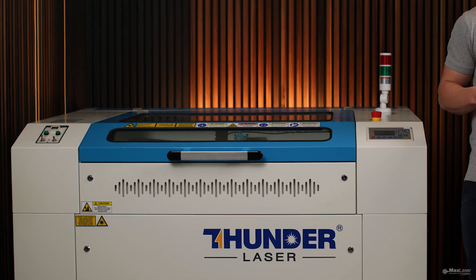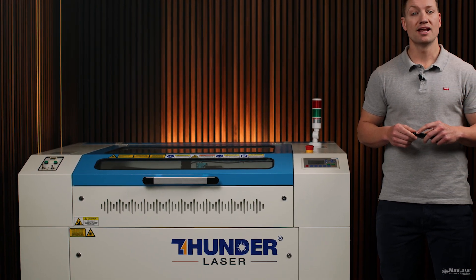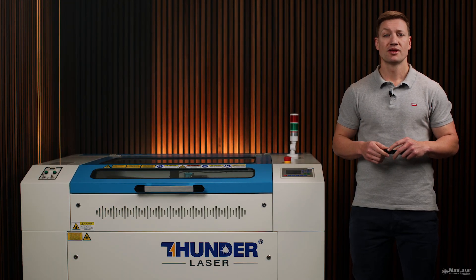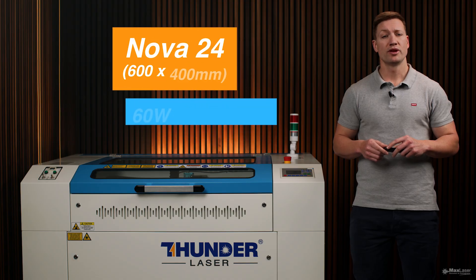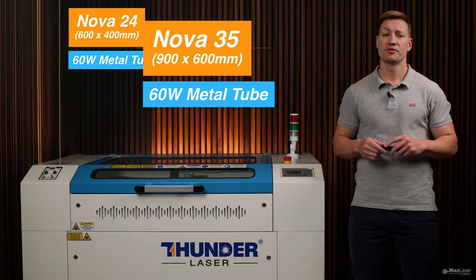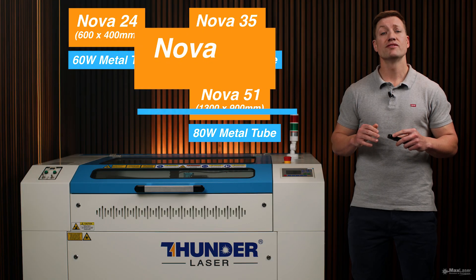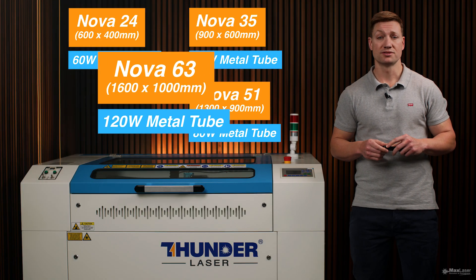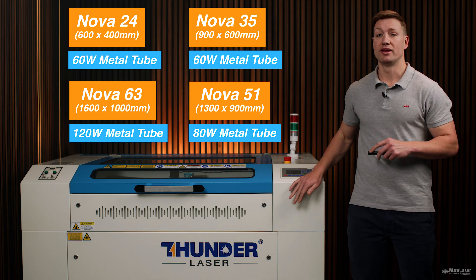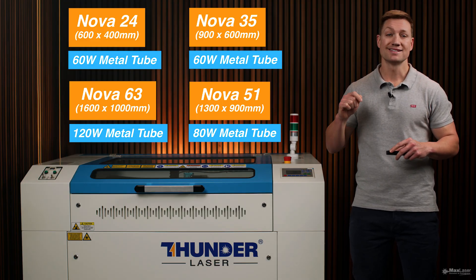Meet the Nova Plus series — the next evolution in laser cutting and engraving from Thunder Laser. More advanced, smarter features, greater performance. This upgraded range includes the Nova 24 with the 60-watt metal tube, Nova 35 with the 60-watt metal tube, Nova 51 with an 80-watt metal tube, and the powerful Nova 63 fitted with a 120-watt metal tube. If you're considering the original Nova range, this is your upgrade. The Nova Plus isn't just a great machine — it's the machine to get right now.